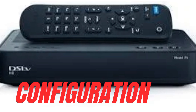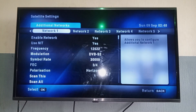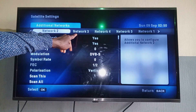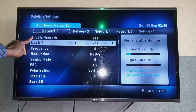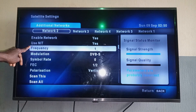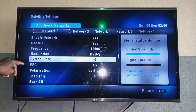Step 3: Configure the decoder. Press the DSTV button on your remote, go to Settings, then Satellite Settings, and then Additional Satellites. Enter the parameters you noted earlier.